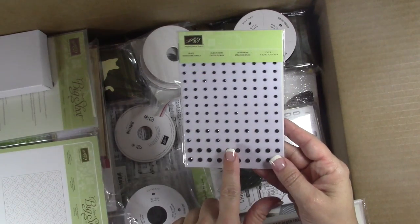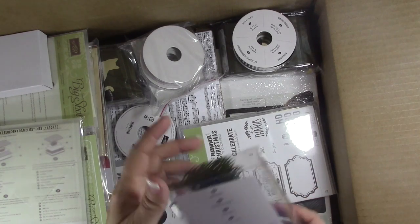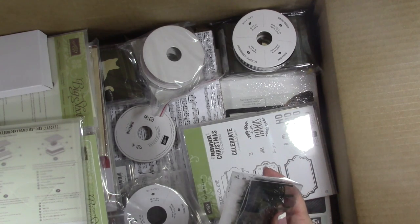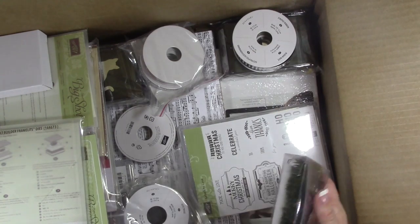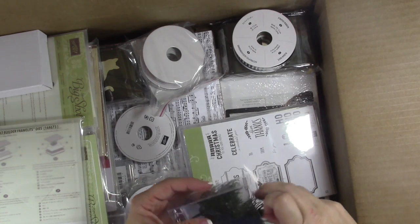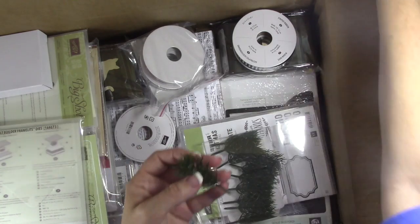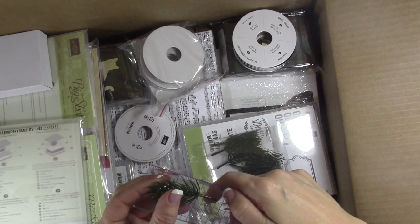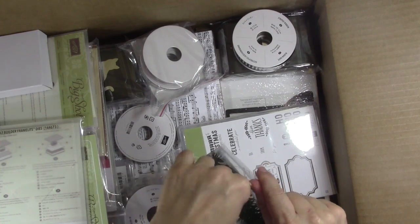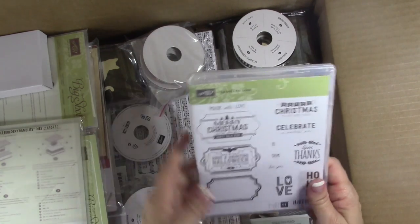Look at those black rhinestone jewels — this will be perfect for Halloween! Then these are called Green Sprigs — you get 12 of these. They're plastic. Let me pull one out so you can see it — it is about two and a half inches long. So cute.